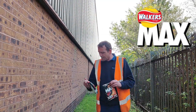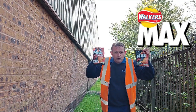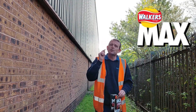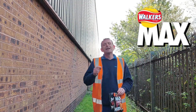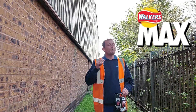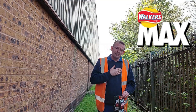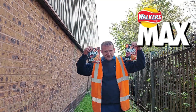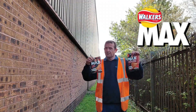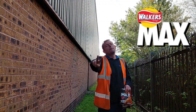Anyway, that was my review of Max Strong fiercely flaming hot and hot sauce blaze. Thank you very much for watching. Smash that like button, hit that subscribe button, and don't forget the notification bell — click all — and you will get every single notification from me, Rob, and Rob's Homemade. So from me Rob and Walker's Max — two hot flavours: one hot, one not so hot. Thank you very much. Peace.